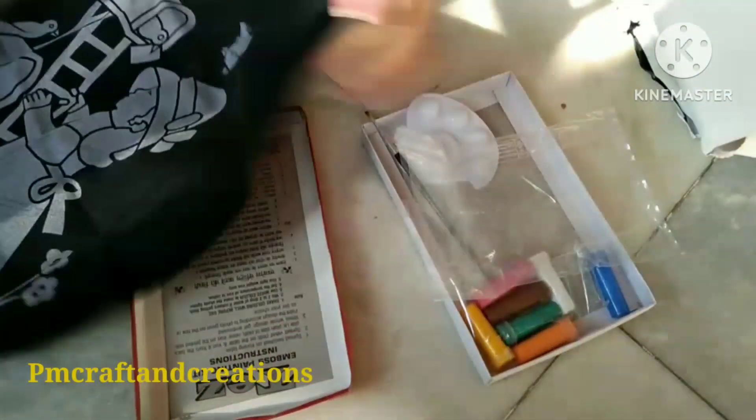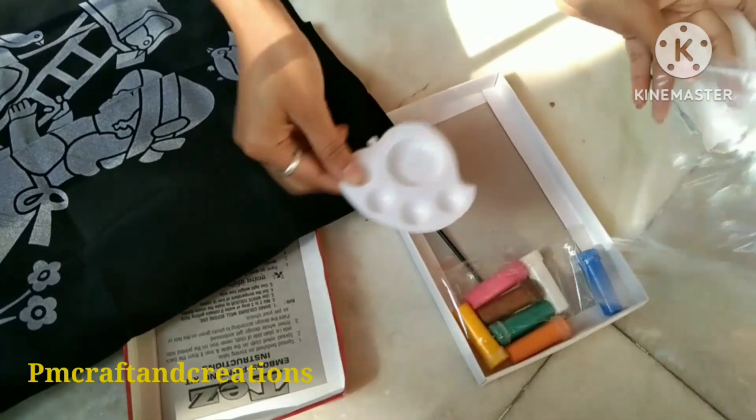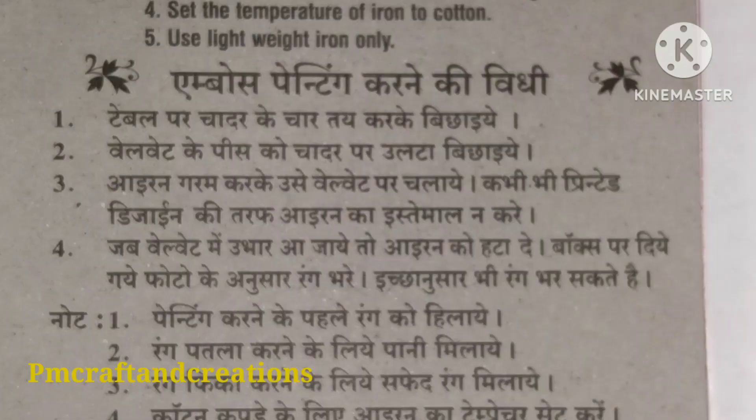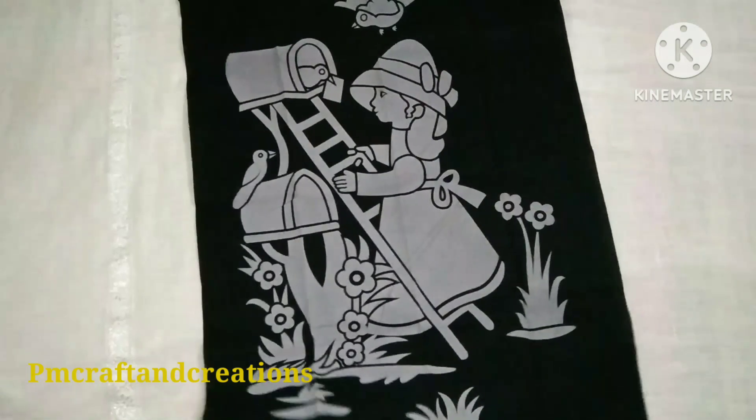I am going to apply color and brush. I am going to show you the details of the painting. This is the painting.